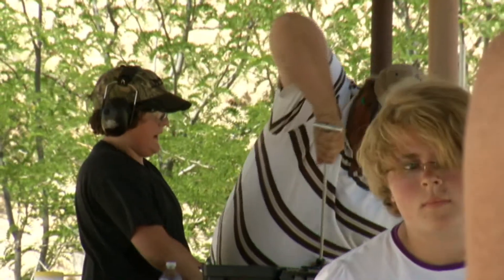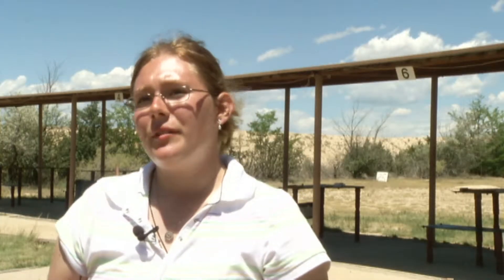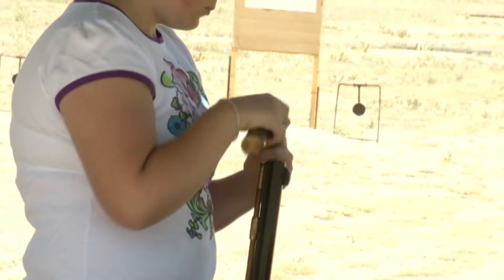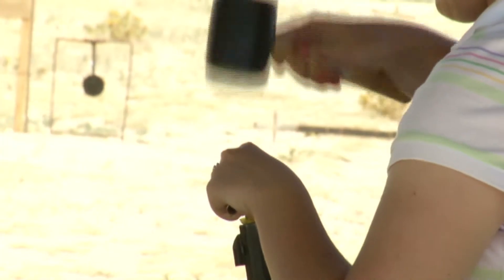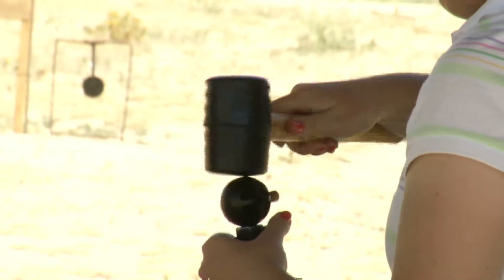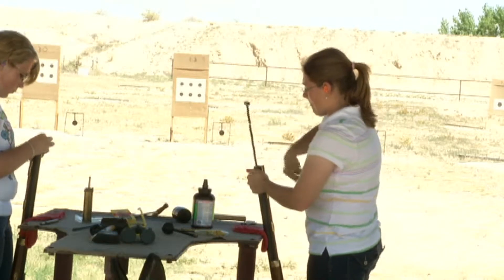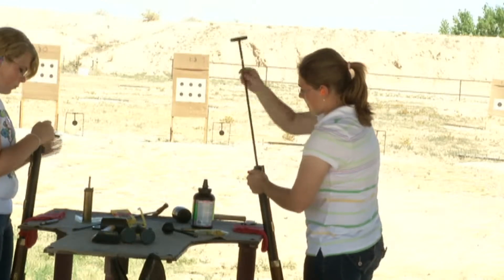Getting a black powder rifle ready to fire takes a surprisingly large amount of work. You measure your powder out to be 50 grains even, then you put your patch down in your ball, take your ball starter and hit it with the mallet, then take your ramrod and push it down — you have to make it bounce to make sure it's fully seated. It can cause inaccuracy if you don't have your ball all the way down.